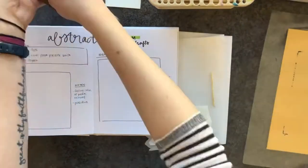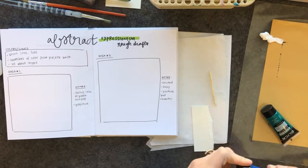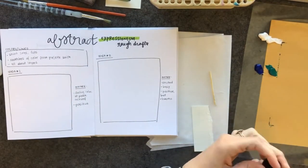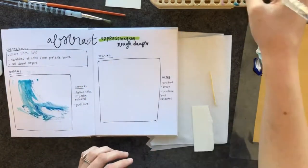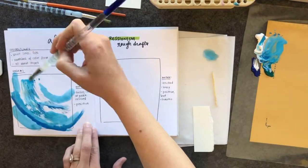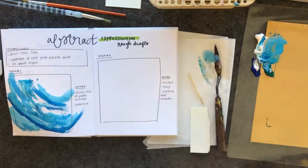I'm going to start building my layers. Remember when we looked at Willem de Kooning — he has so many layers built up on his pieces. This is a rough draft so it probably won't have as many layers as my final, but I'm going to be working on two at a time because I want one of the layers to dry before I go back over top of it.